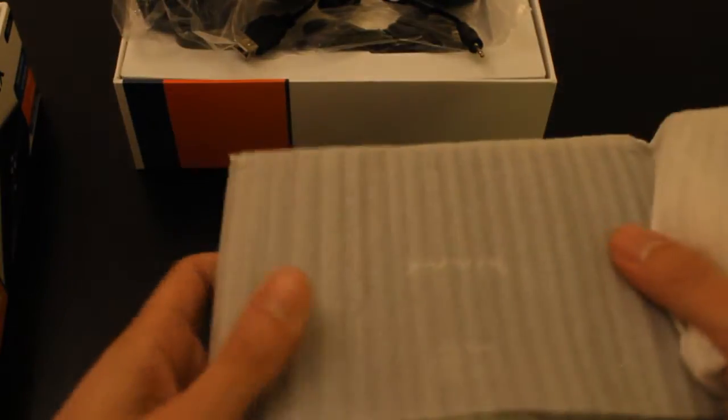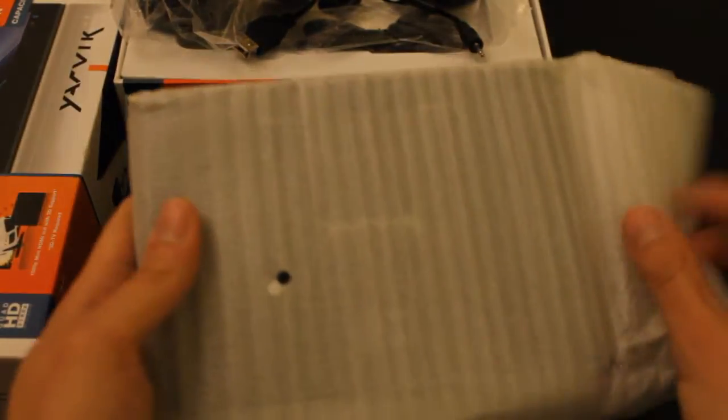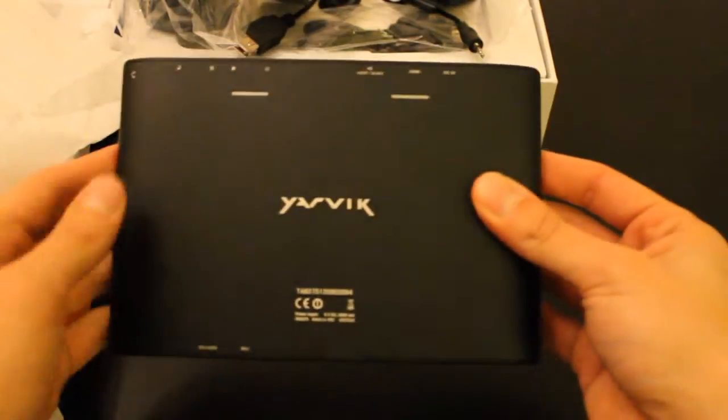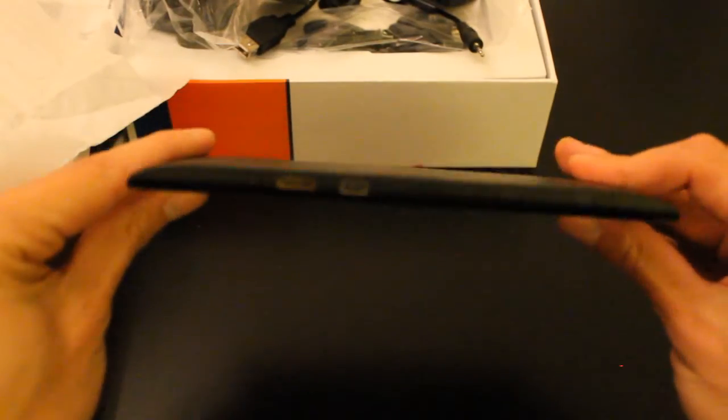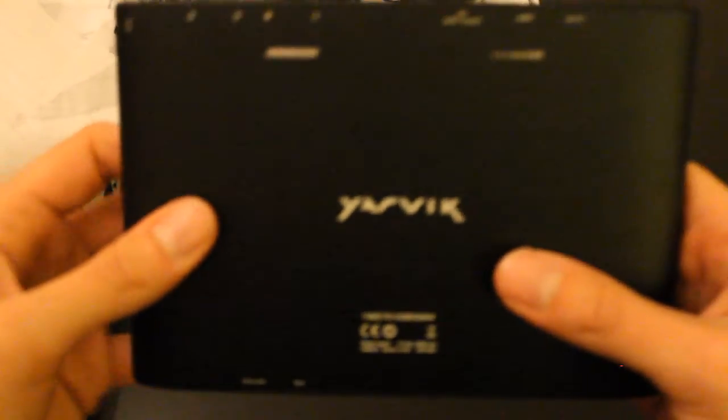All right, let's unwrap the tab. Looking at the back, it's got a good sturdy feel — solid front. The front is a glass panel. On the back it feels plastic but it's actually aluminum. It's a nice touch.